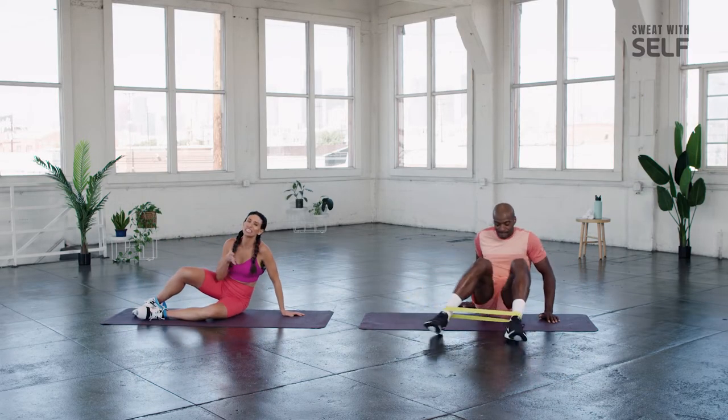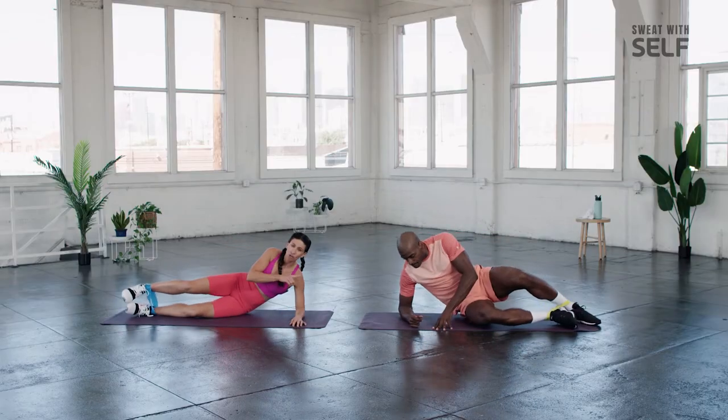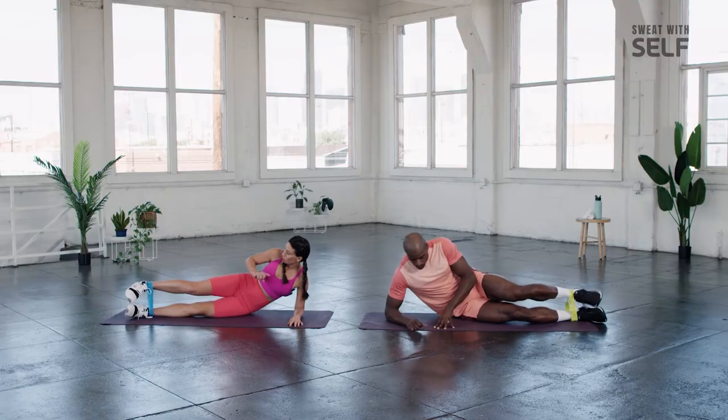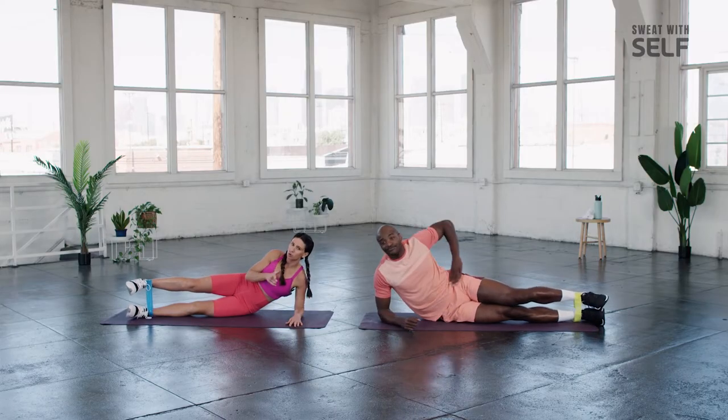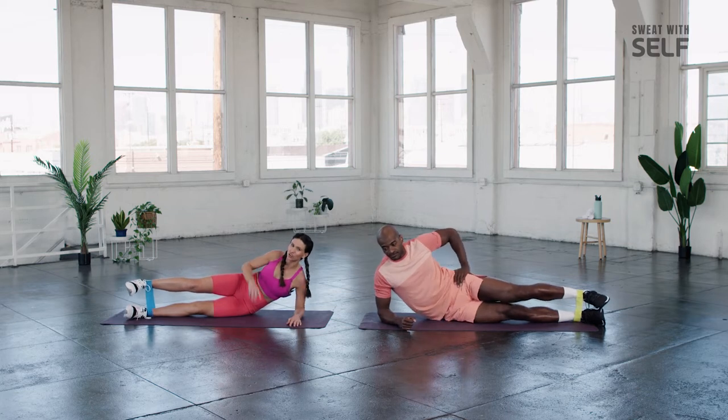We're going to switch sides and do the exact same thing. We don't want to cheat it — we're taking the time right now for ourselves, so let's make these movements count. We've got ten singles, ten pulses, and ten circles.